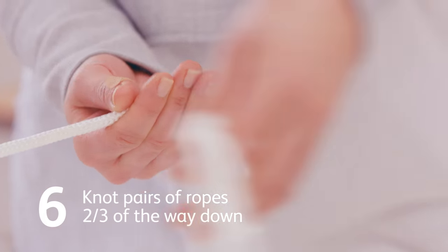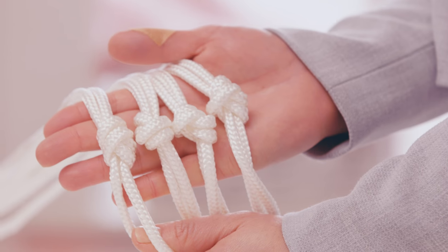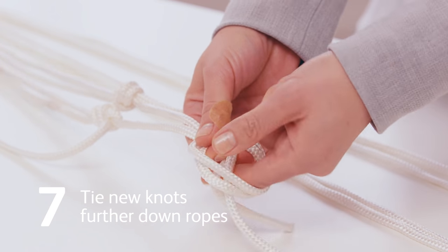Divide the ropes into pairs and tie knots into each pair two-thirds of the way down. Ensure all your knots line up. Take one rope from one pair and another from the next, and tie a knot into these a little further down the rope.